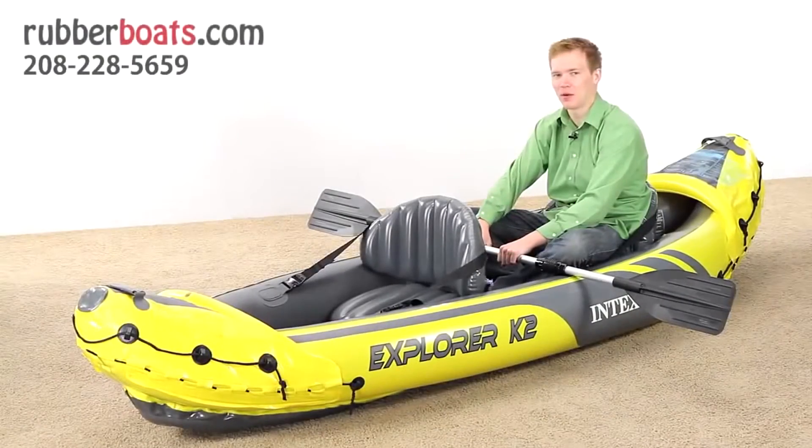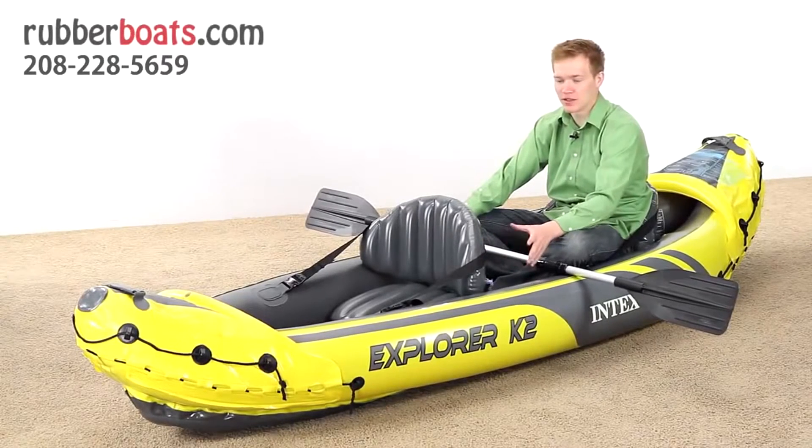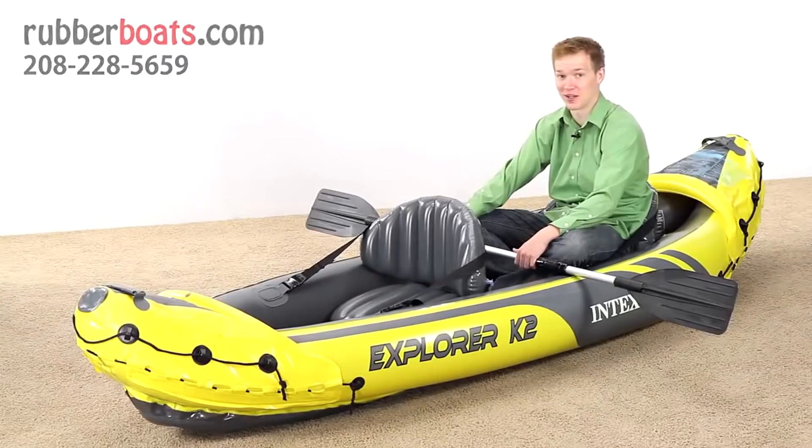Hi, I'm Matt, and here at rubberboats.com we have a wide selection of inflatable kayaks. This is the Explorer K2, and it's the biggest and the strongest of these kayaks. I'd like to take a few minutes to show you why this kayak is so great.